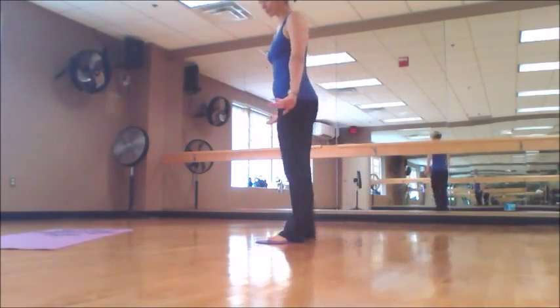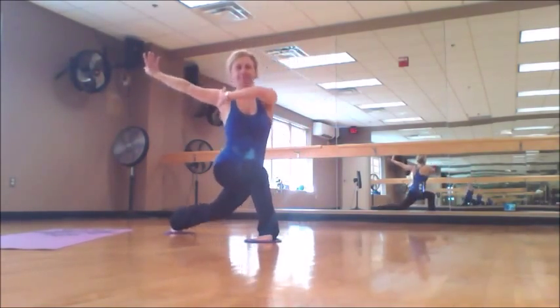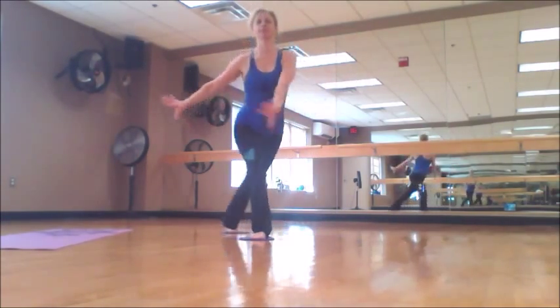Next exercise is cross lunge. You can start with feet apart. Find your center. Adjust your balance. Keep your shoulders in line.